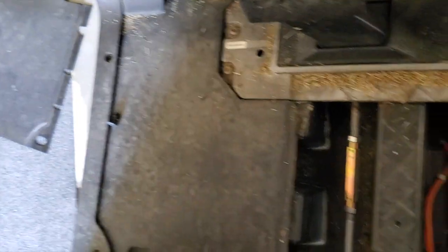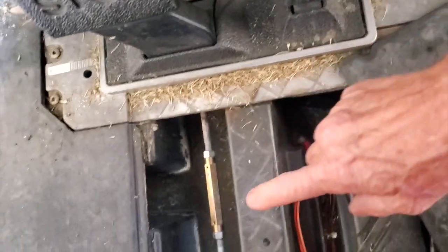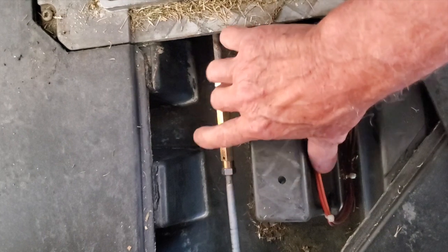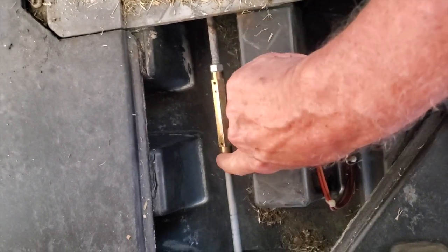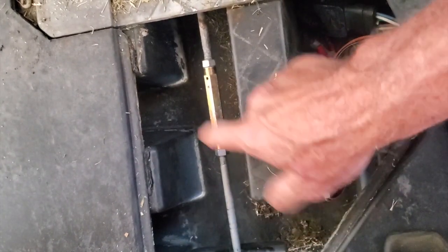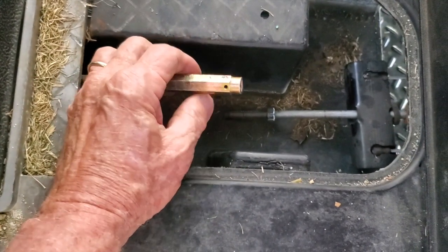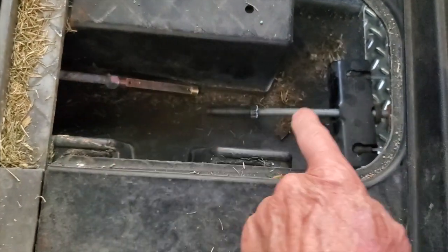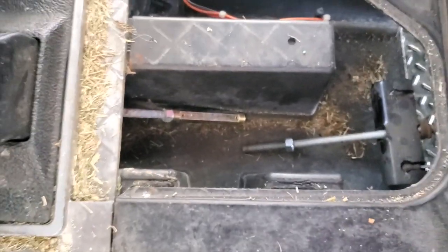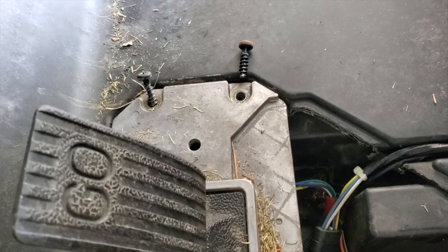Now we're in the floor, and before I take these four screws out — this is the brake — this is what you need the two half-inch wrenches for. You're going to put one on this coupler, one on this nut, and loosen it, then twist this until the rod becomes disengaged. I put one wrench on the coupler, the other on the nut, backed it off, and unscrewed it. You can see how long the threads are — loosening that will allow the brake to let go.